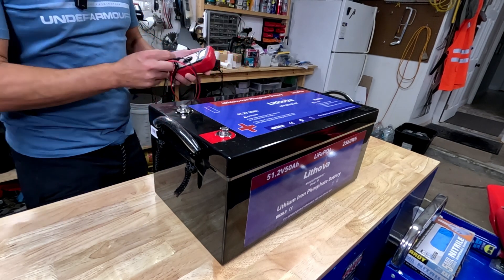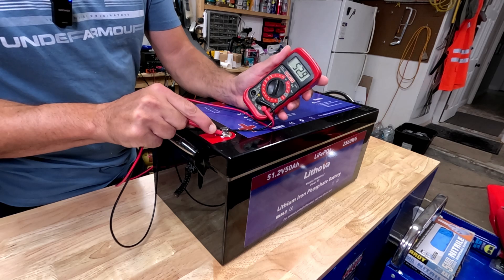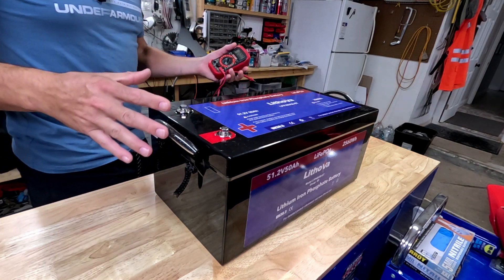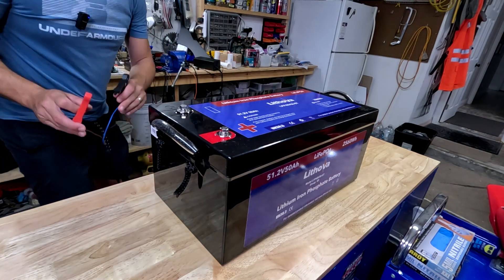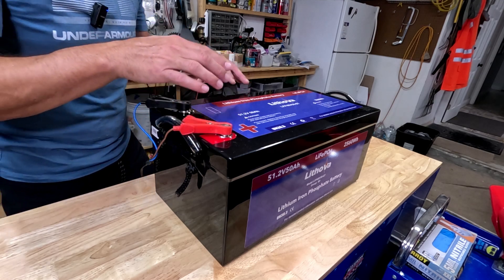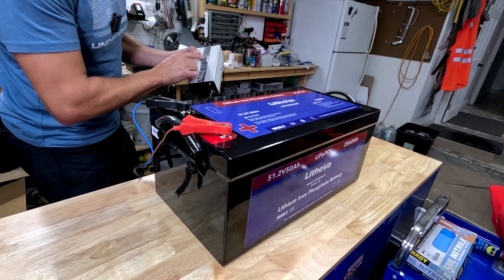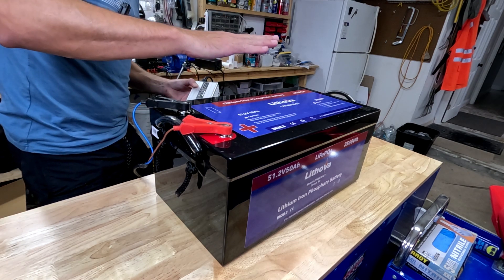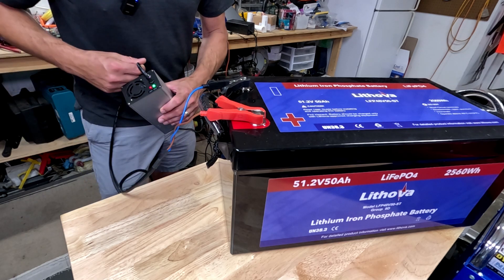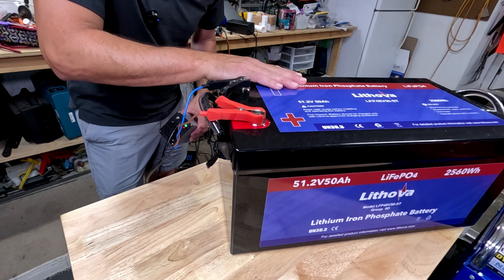First thing I like to do is test the voltage and see what they ship it at — it's 52.9 volts, which is actually pretty good. It's on the higher side of the range, so you won't have to put a lot of power into it just to get it off the ground. I've got my 48 volt charger — make sure you're getting a lithium iron phosphate charger. This one charges at 8 amps and 58.4 volts, which is the max voltage for these cells. Match the right charger to the right chemistry. The light is green — we are good to go.